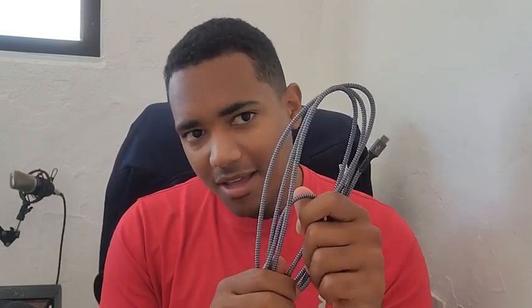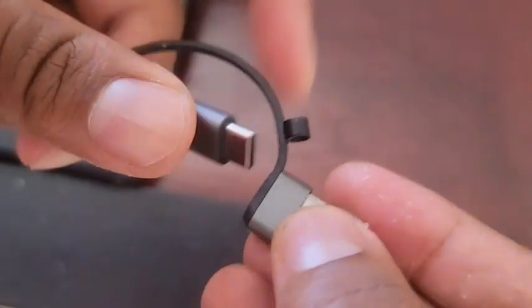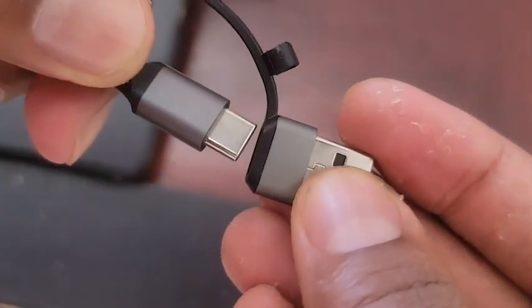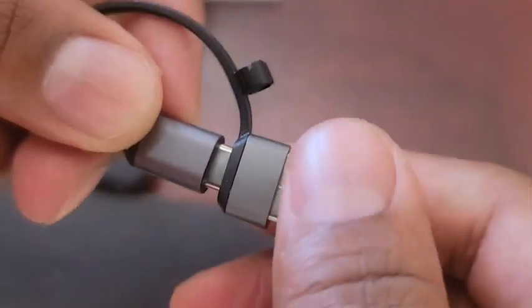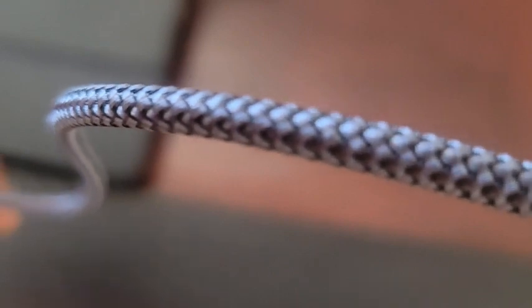Hi, this is John with WTI, and this is not a regular set of cables that you see in promotion. Yes, they have higher speed, yes it's type-c to type-c, but these JSOX charging cables are great. This cable is a two-in-one cable that you can use either for type-c to type-c or USB to type-c.